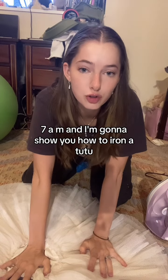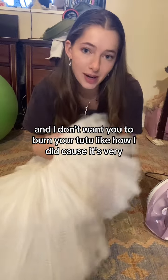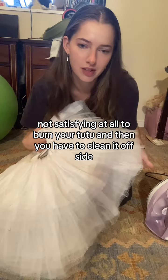It's 7am and I'm going to show you how to iron a tutu, because I'm dropping a tutorial and I don't want you to burn your tutu like I did — it's very unsatisfying to burn your tutu and then have to clean it off the iron.